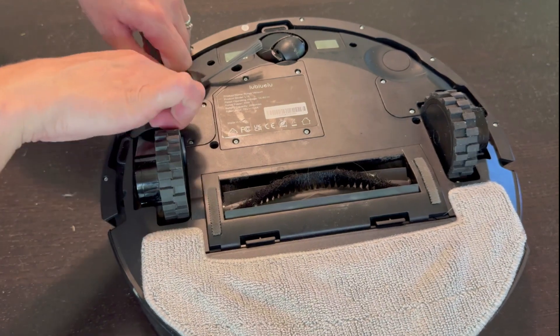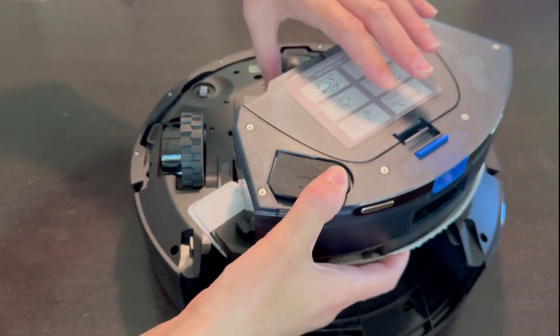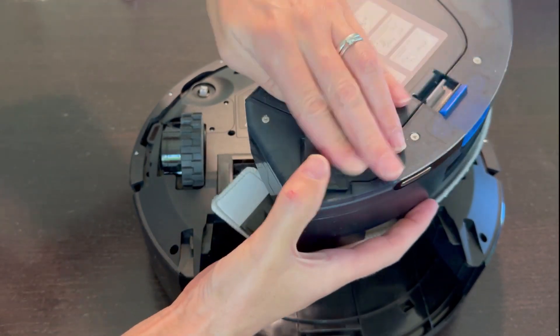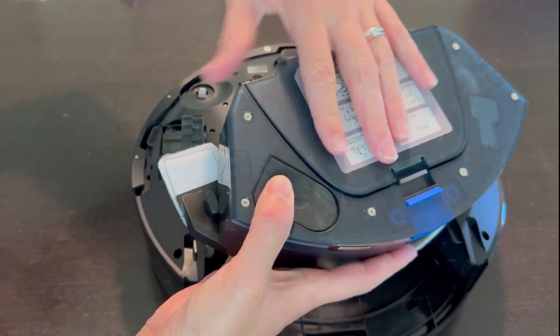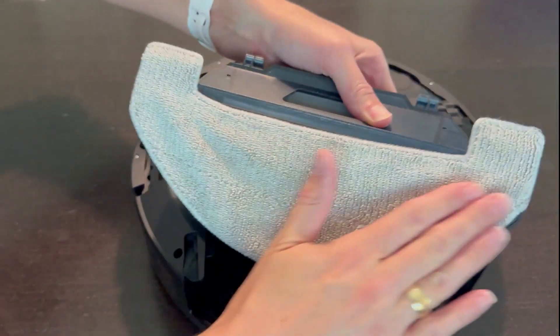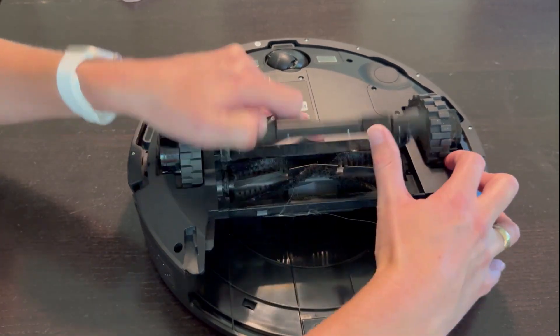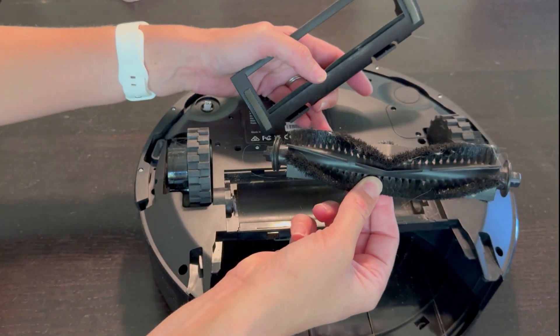You can just pop off this spinner — let's pull it right off. I'll pop off the primary attachment. This is where you can add your mopping fluid and where it collects all the dirt and debris. You can add this on the bottom for both mopping and collecting dust. The next part that pops out is this little section right here, and you can pop out this cleaning brush.